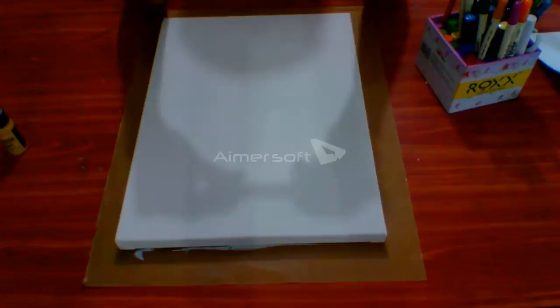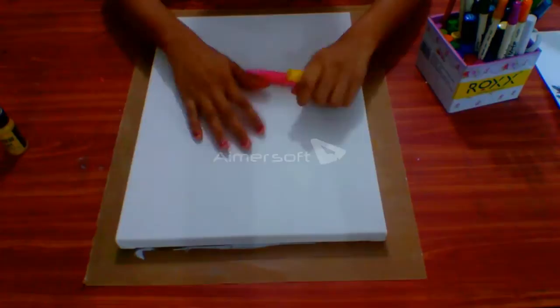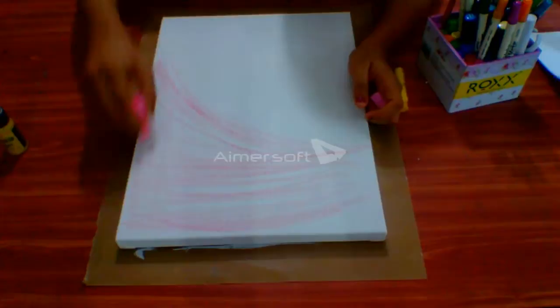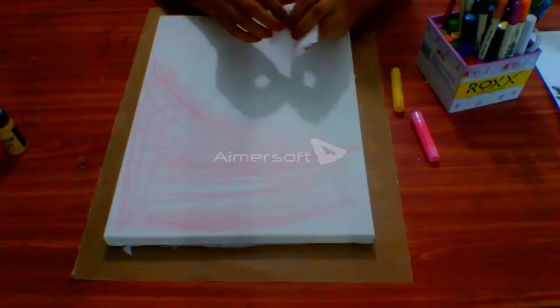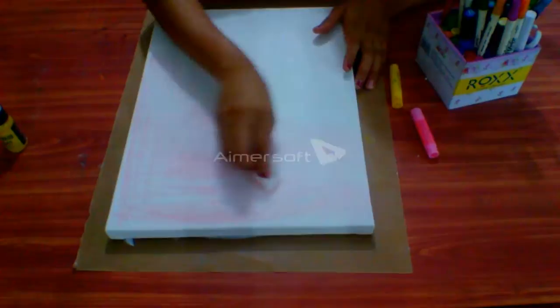Now I'm taking Faber-Castell Gelatos to give background color. I'm using yellow Gelatos and pink for my background. I'll apply pink color on the top and yellow at the bottom. For blending nicely, we can use wet hands, tissue wipes, or baby wipes. As you can see, I'm blending with a tissue wipe — it is very easy to blend.